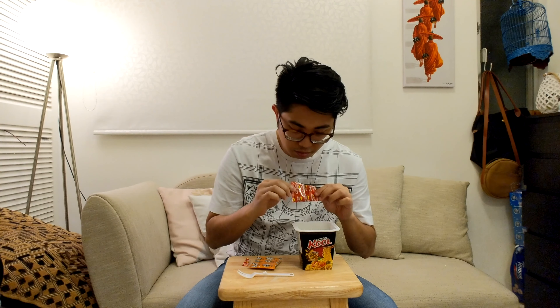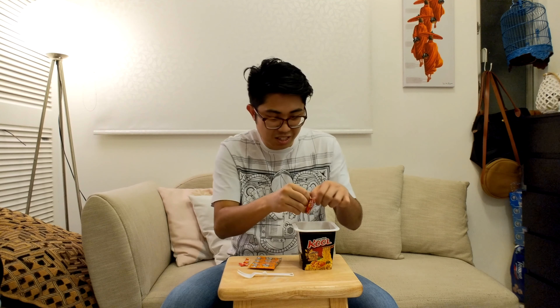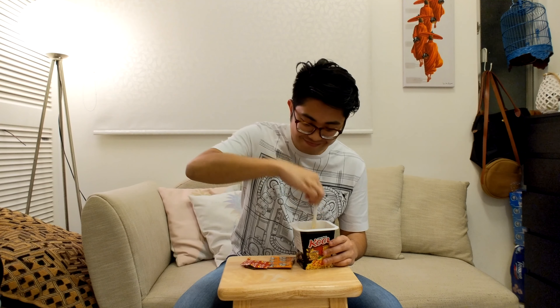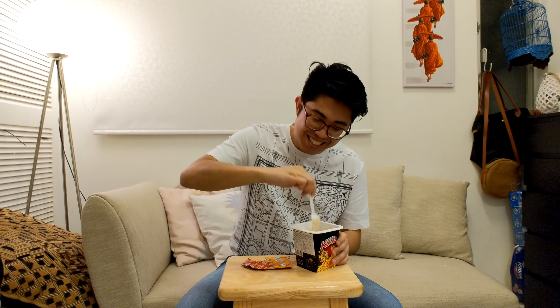I'm still not 100% sure what this is, but we're gonna find out. It's a powder — very fine powder. It almost smells like a mixture between chicken powder and cheese powder, which is kinda strange.